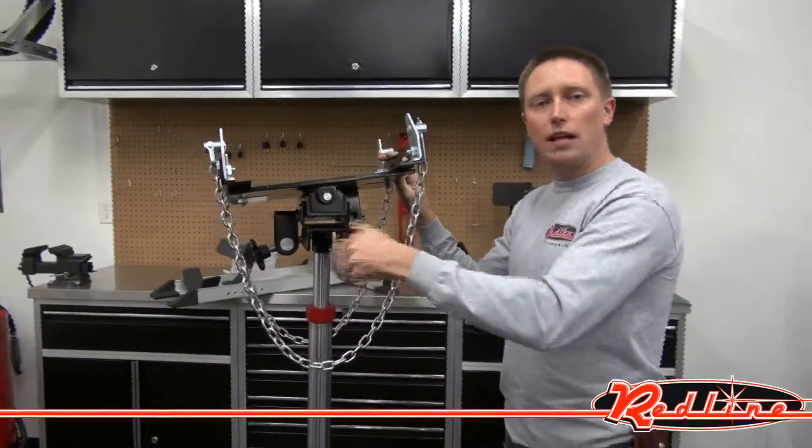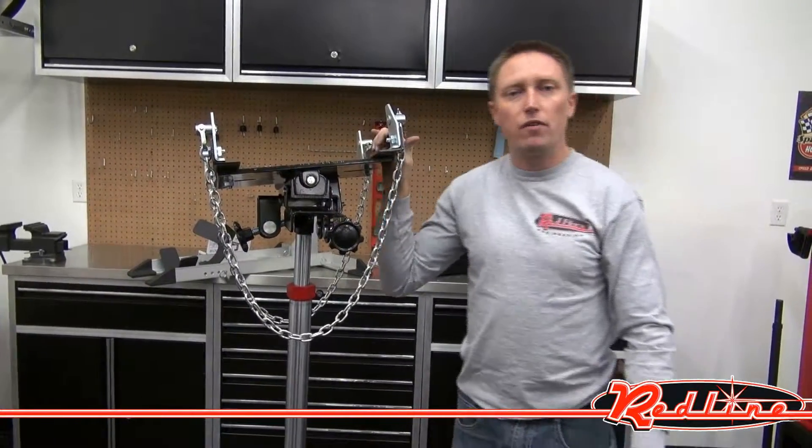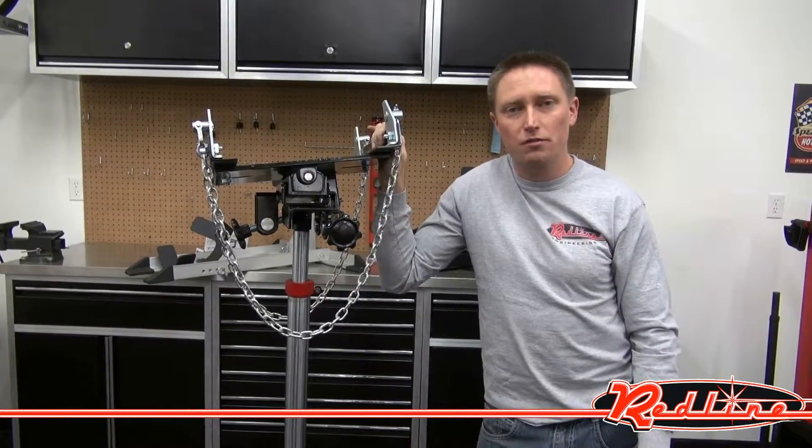You can see this jack at our website, redlinestands.com. You can call us at 901-351-4764 to order. Thanks for watching our video.